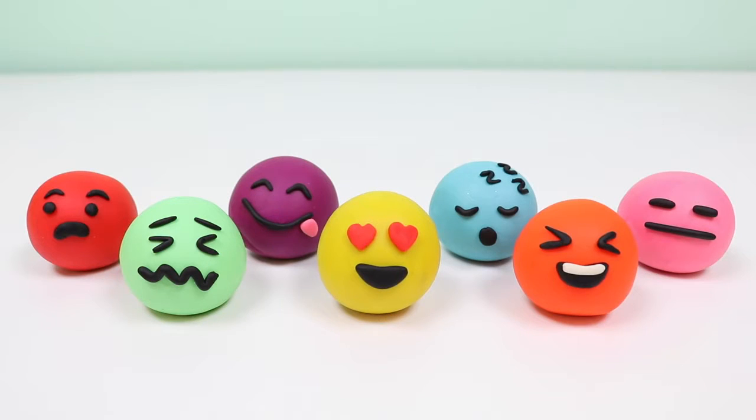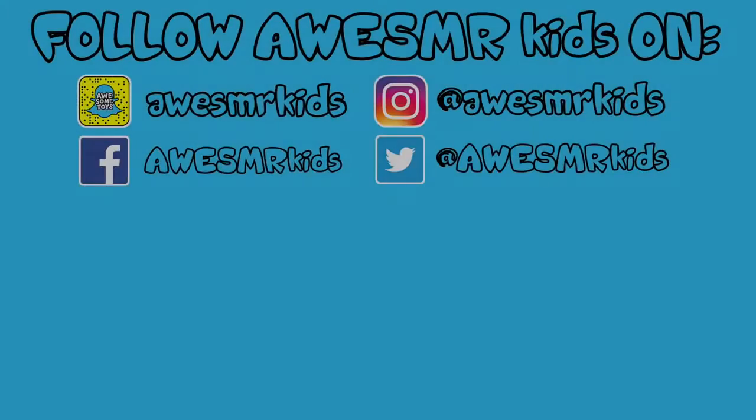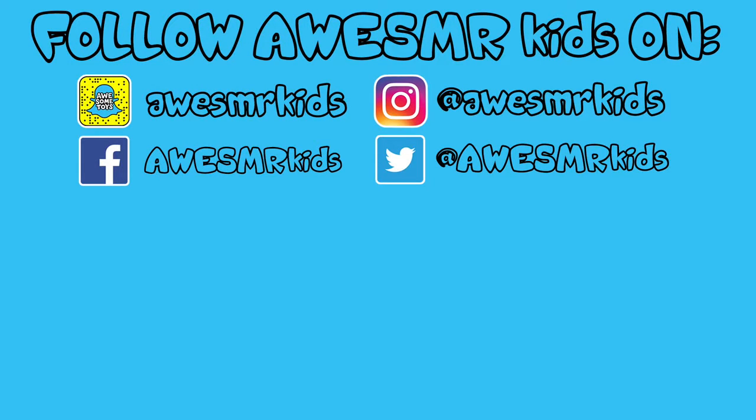Well, this was a lot of fun, and I hope you guys enjoyed this video! Give it a thumbs up if you did, and please subscribe to watch more! Thanks! We'll see you next time!